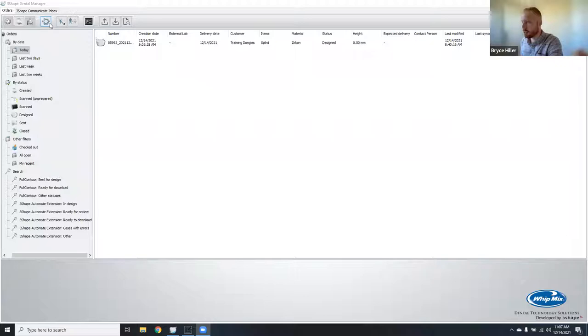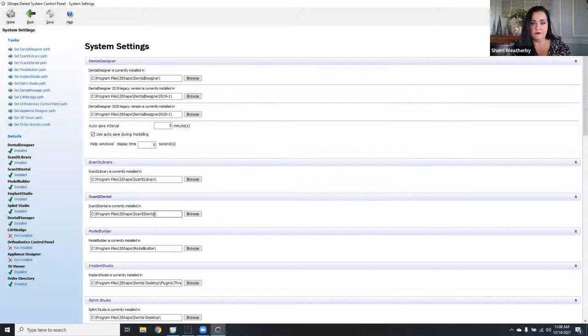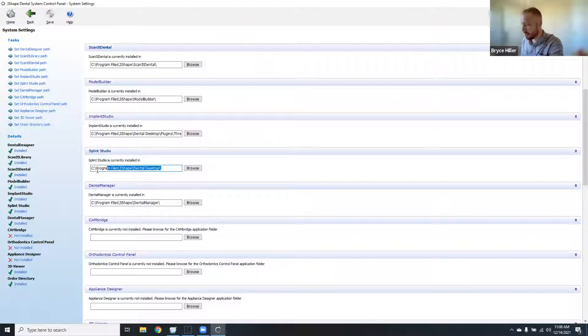In the Splint Studio installation file path setting, type in: C:\Program Files\3Shape\Dental Desktop. That will allow you to order your splint in Dental System, and when you click the design button, it'll jump you over to the Splint Studio module. If you don't do this, you have to order it in Dental Desktop — it's just a quality-of-life improvement.